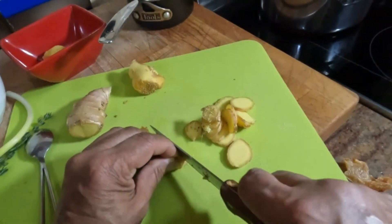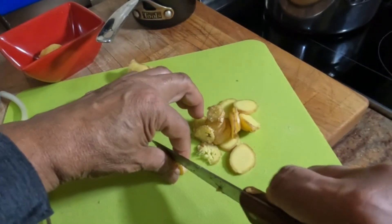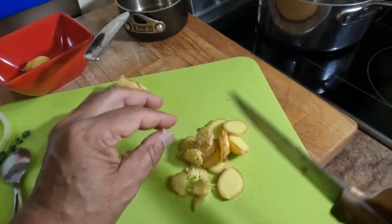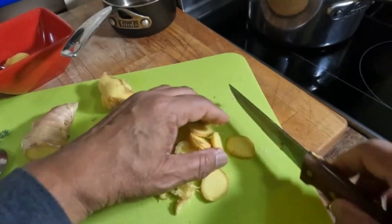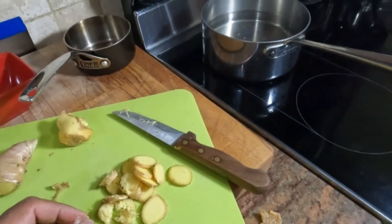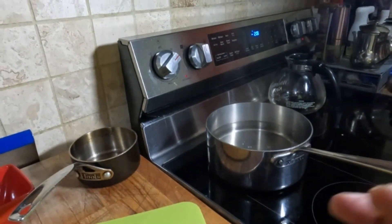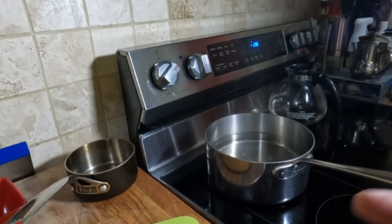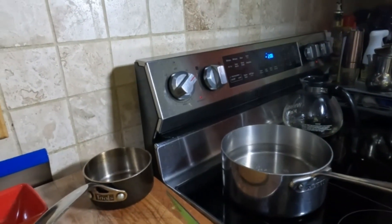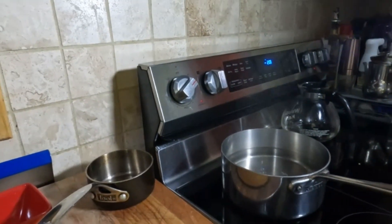Thinly slice it as I'm doing here. Once it's thinly sliced, we'll get the water — the water is on the stove — and we're going to bring it to a boil, or you can bring the ginger and water to a boil at the same time. We're not going to add anything else to this ginger tea. We'll just make a nice plain ginger tea.